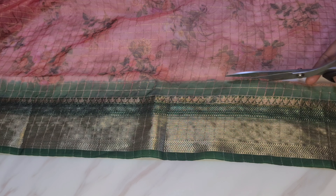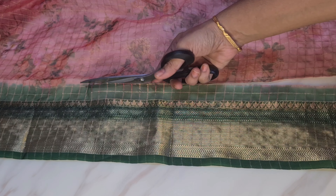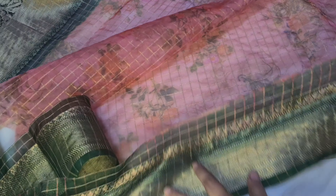I am going to make the main fabric first. I am going to cut the border. I have to cut the border, and I am working with my hands and waist belt.